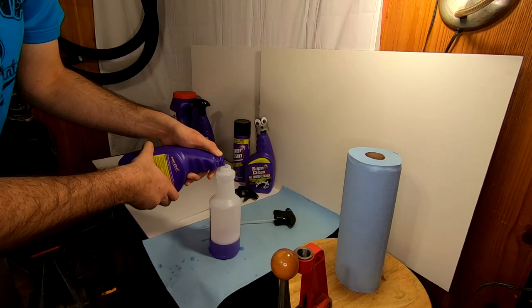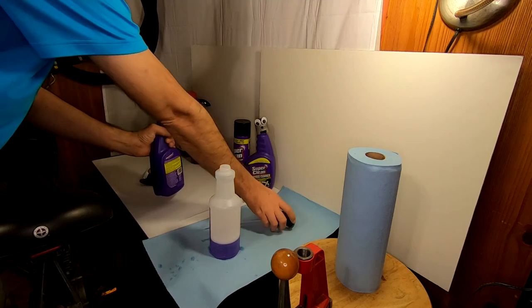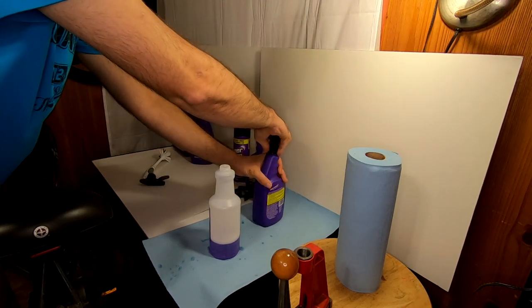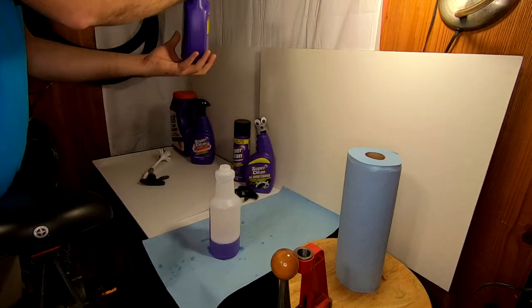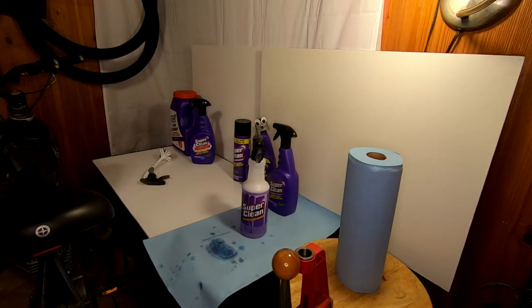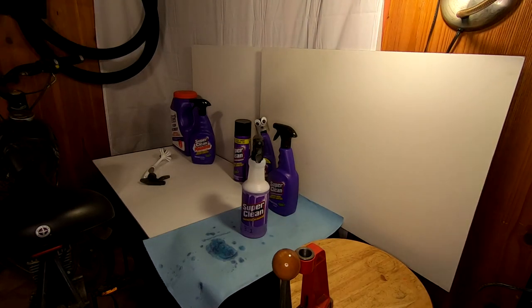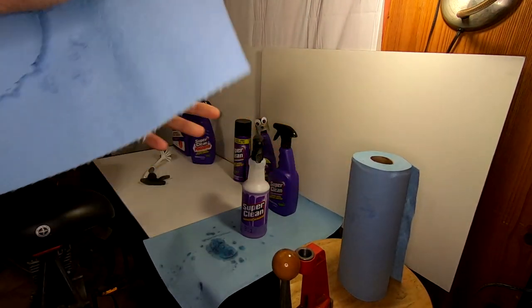Back when I was young and dumb and detailing cars, I used Super Clean a lot — it's good stuff. But I never once realized that you can actually dilute it because the full strength stuff is not ideal for everything. In this case, we're going to use our bottle that we got from the dollar store and mix up a three to one ratio — one part Super Clean, three parts water. This is what we're going to use for most of our work and it does just fine.